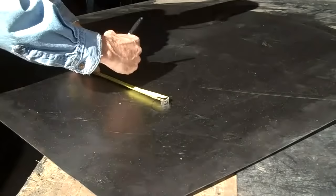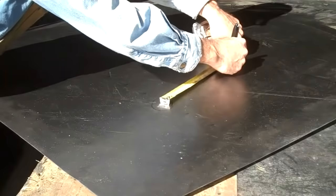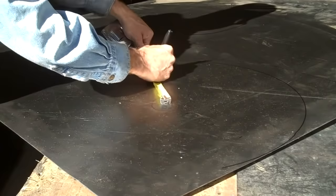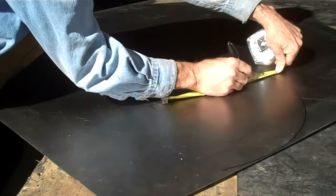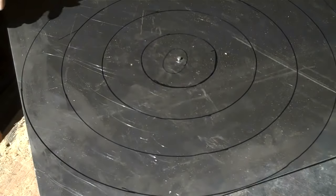Then we'll hook the center point, hold our pin right at the 9 inches. We'll start with the 12 — I'm sorry — and just follow it on around. And we'll do that at the 9 inch mark. Take your time here and make nice clean circles. Alright, so we've got 1, 2, 3, 4 circles.